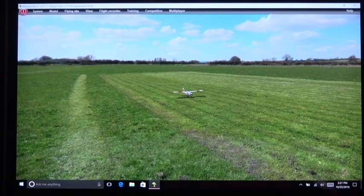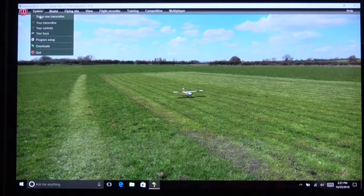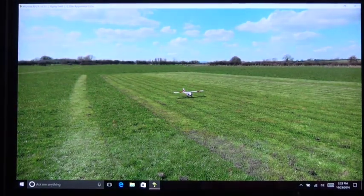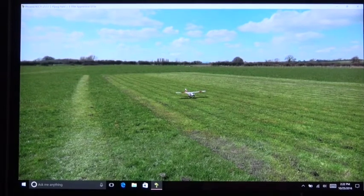There's another setting I recommend: in Program Setup under Physics, for what happens after a crash, the Phoenix will reset. I change it to 'at idle throttle' because if you hit the ground your throttle is likely up. This setting resets the model by pulling back the throttle when you crash. That obviously applies to flying the Apprentice.